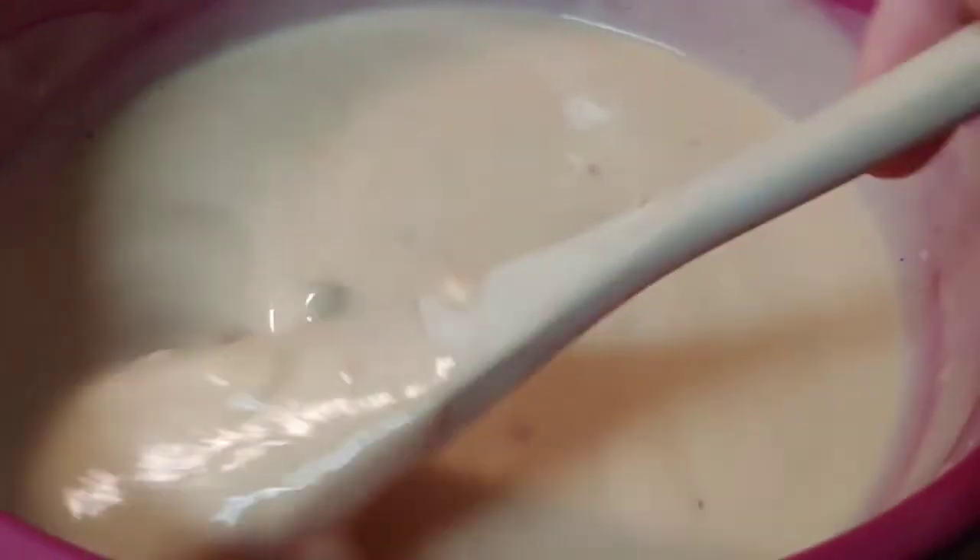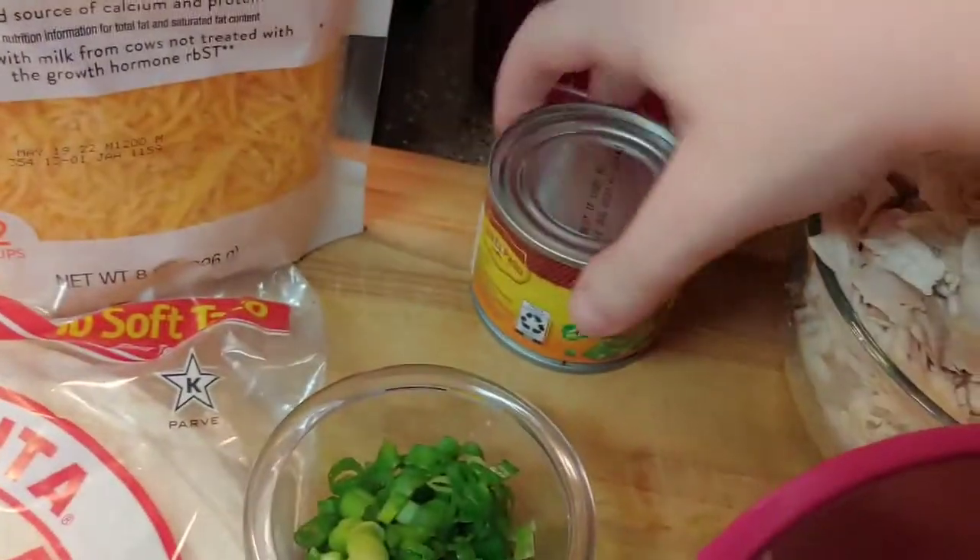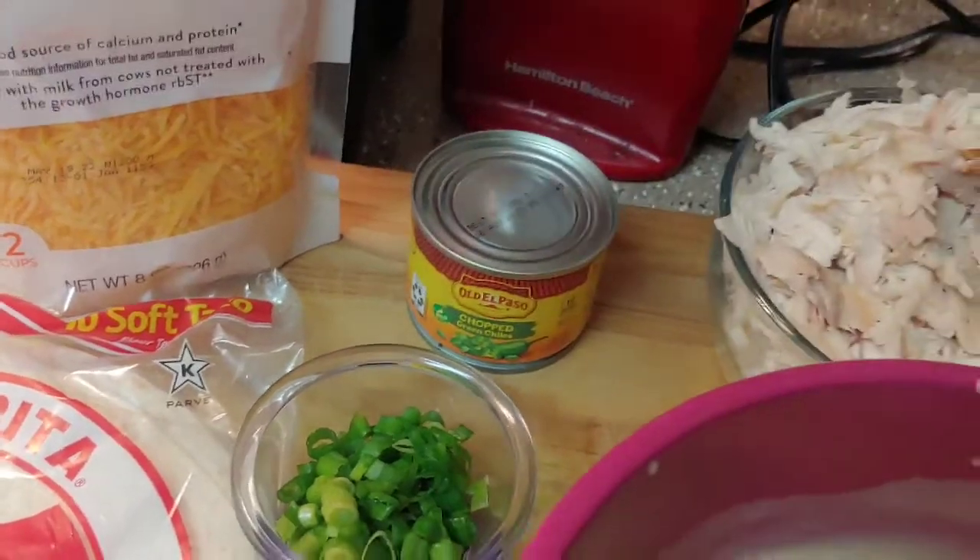There is my cheese mixture. I'm going to put about a cup of this into the bottom of a 13 by 9 dish and mix the remaining with shredded rotisserie chicken, a cup of cheddar cheese, and a can of chopped green chilies.